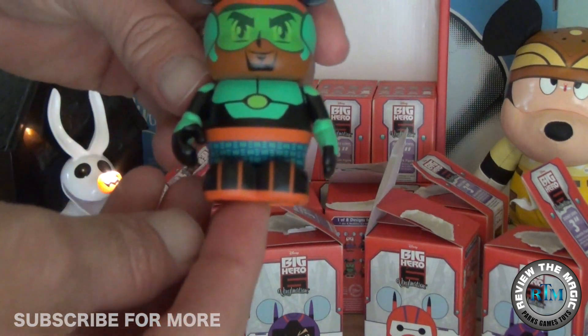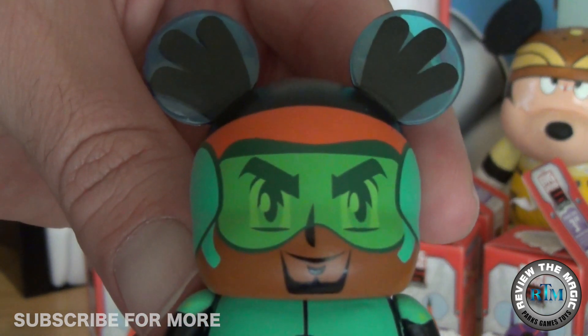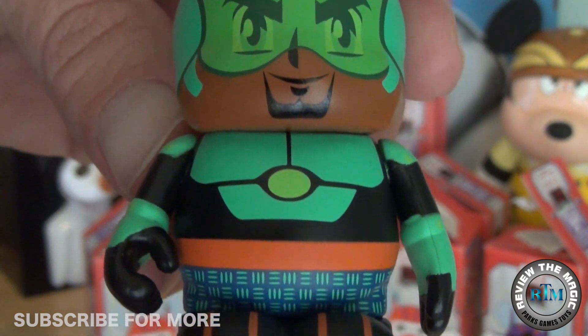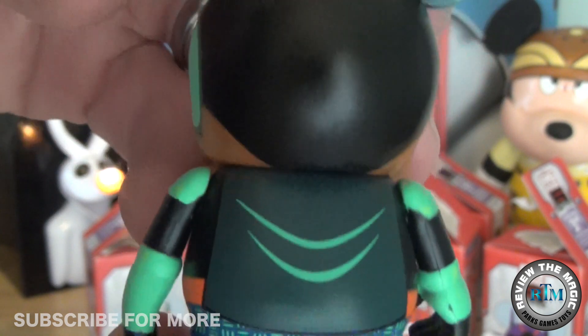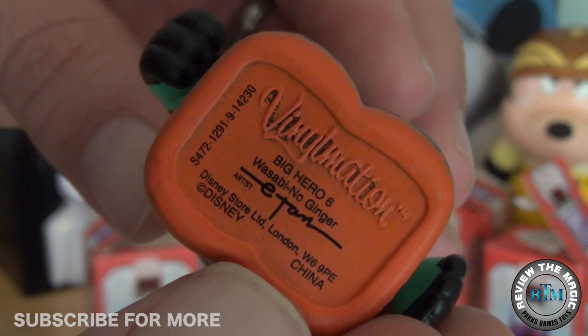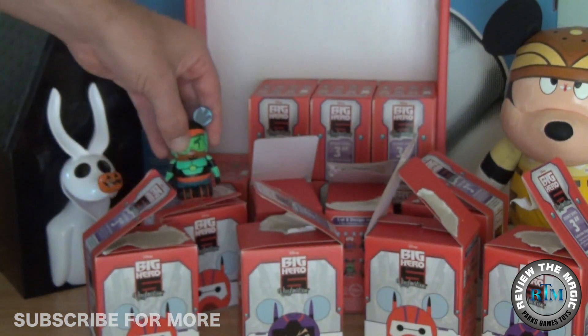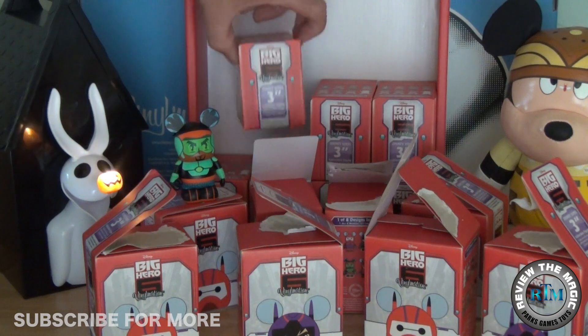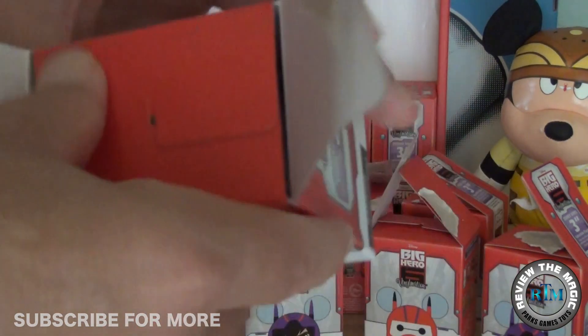Let's open up our first vinyl in part three and see who that is — and that looks like Wasabi! Wasabi is one of the coolest characters. He's not the bravest of the Big Hero Six team at first — he's a little afraid of heights, and if you saw the movie you'll get that joke. I love this vinyl, I love this design. You can see his hair on top. His official superhero name is Wasabi No Ginger, and all the characters are dressed in their superhero attire with all of their special weapons and abilities, which are all very unique and cool.